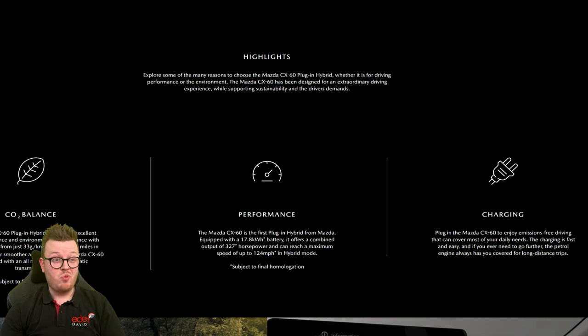This is really interesting. Performance-wise, the first plug-in hybrid has a 17.8 kilowatt-hour battery and a combined output of 327 horsepower — that's about 333 PS — which is roughly double what the standard automatic CX-5 Sport gets in the UK right now. Again, it's subject to final homologation, but that is incredible.